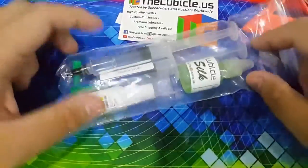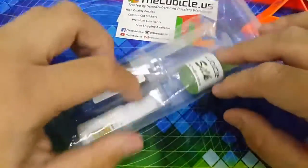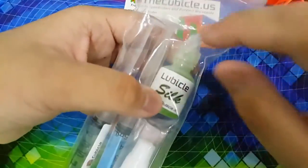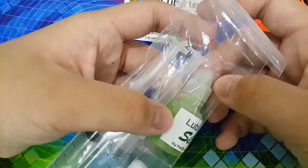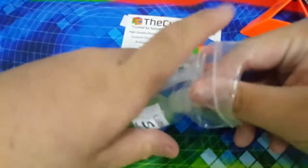And now here for the balance lube kit. I ordered the balance lube kit before the update — before the update the Lubico Silk was Lubico Speedy — and now they got me Lubico Silk. But never mind, it still can work.